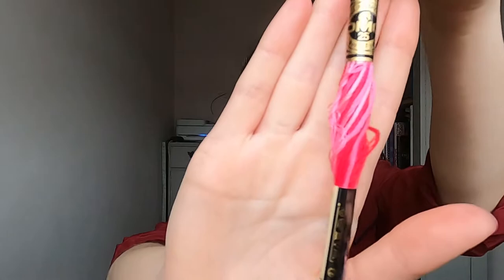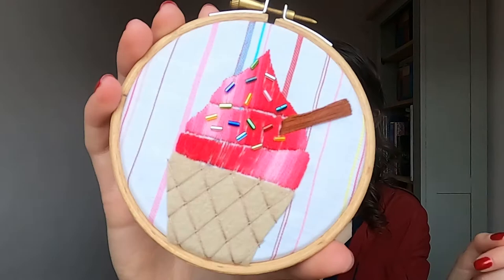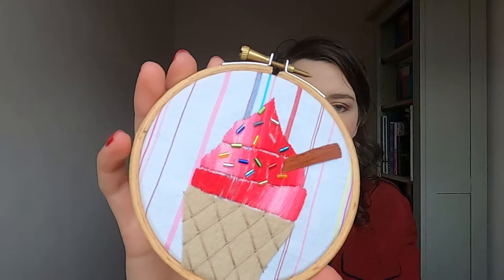You're then going to want a variegated thread for the ice cream itself. I've used this pink and red, shade 107 from DMC. I felt it looked a bit like a strawberry ice cream, and by using a variegated thread you get different colours as you stitch, which I think is quite nice. That's all in satin stitch, and the flake is also in satin stitch — there are tutorial videos I can link you to.